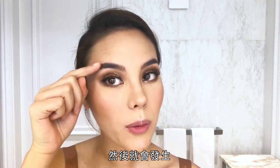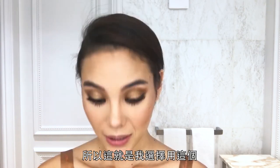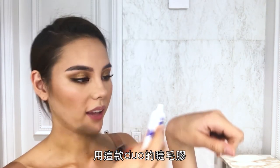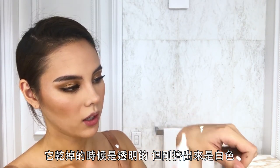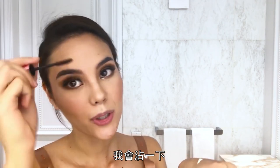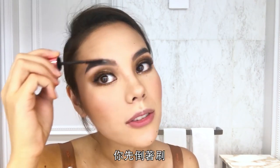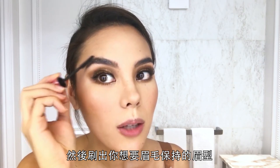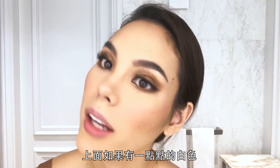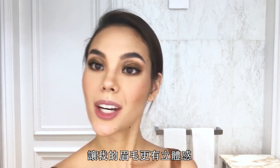I have really long eyebrow hairs, and throughout the day they can go in the wrong direction and not match the brow shape. Here's a trick I picked up: I use Duo Eyelash Glue — it dries clear but comes out white — and put a little on my hand. Getting a spoolie, I brush it through my eyebrows. You have to work fast. Brush backwards first, then into the shape you want. It'll make them stay all day. Even if there's a little white, it dries down clear and adds texture and dimension to the brow.